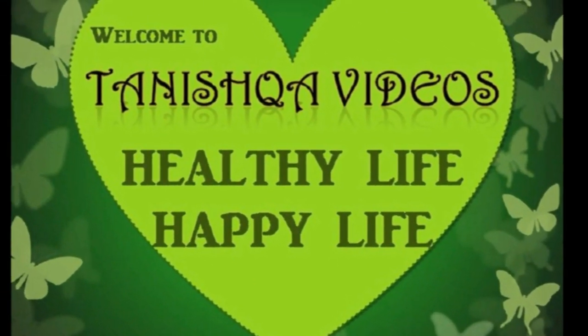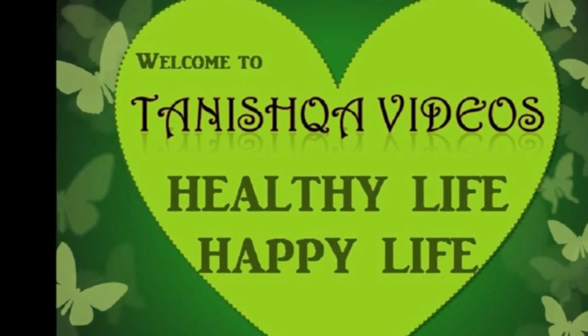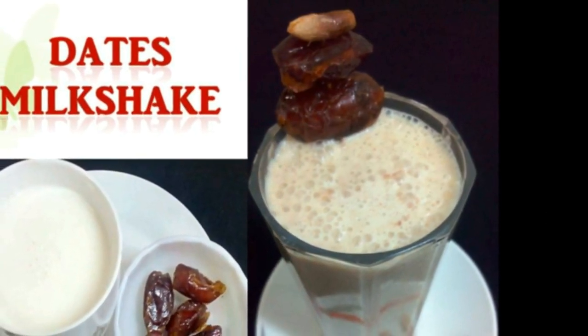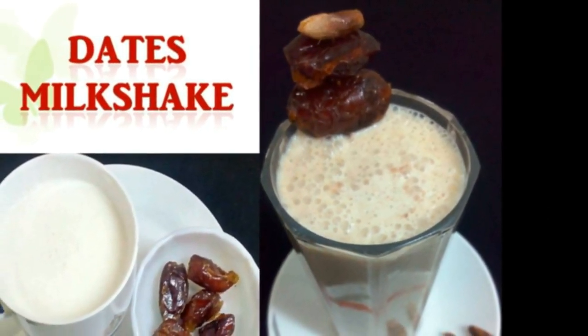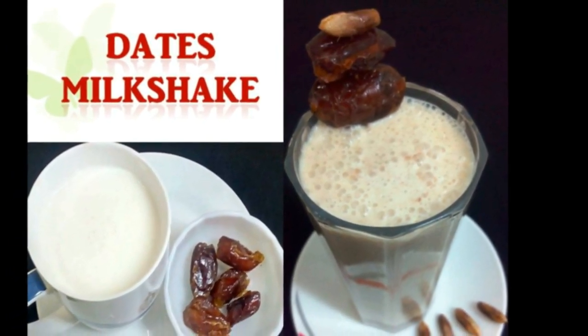Welcome to Tanishka Videos — healthy life, happy life. Today we will see how to prepare a milkshake with dates, and also we will see the health benefits of dates milkshake.